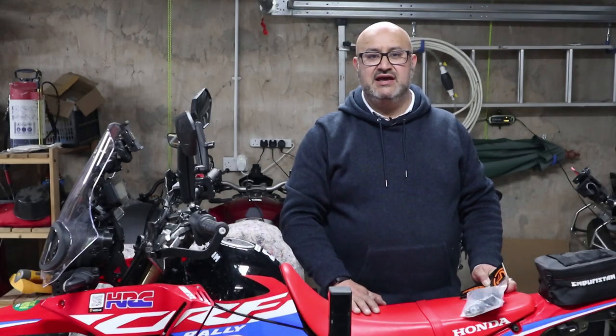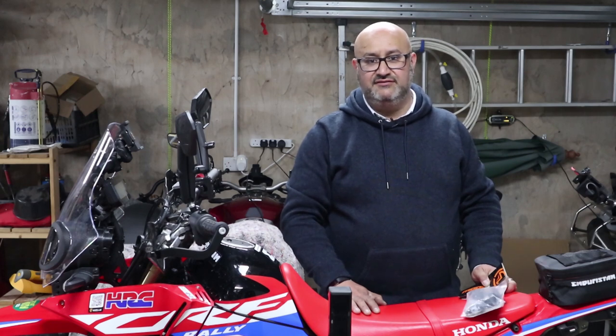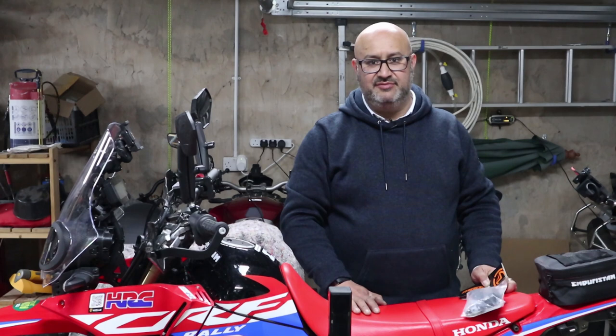Hi there, Andre here from Peak Motorcycles. This will be a very quick midweek video. In this video I'm going to look at putting a pulling strap on the back of the bike.